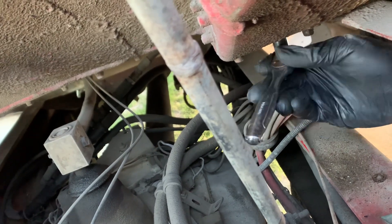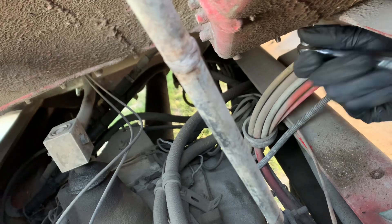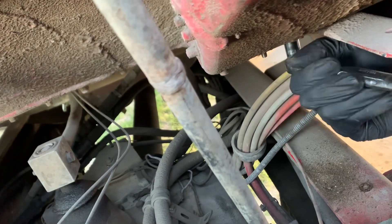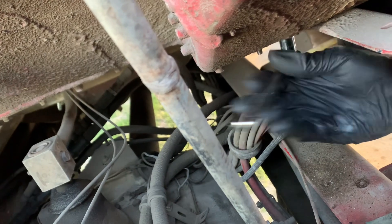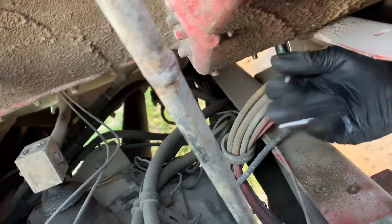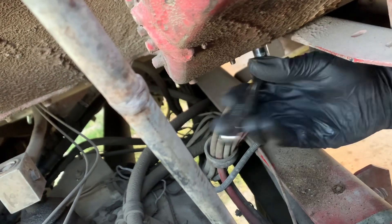I'm just snugging it down, I'm not putting my foot in it because I don't want to break it off. Now we're doing the last one - like I said there's only three bolts. So far from what I can tell, the hardest part is actually finding the connector behind the dash. I didn't want to have to take the whole dash apart.